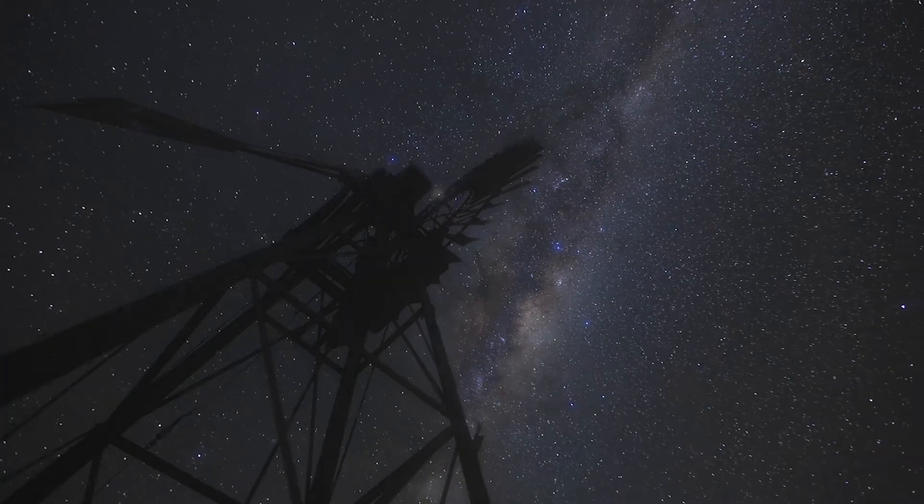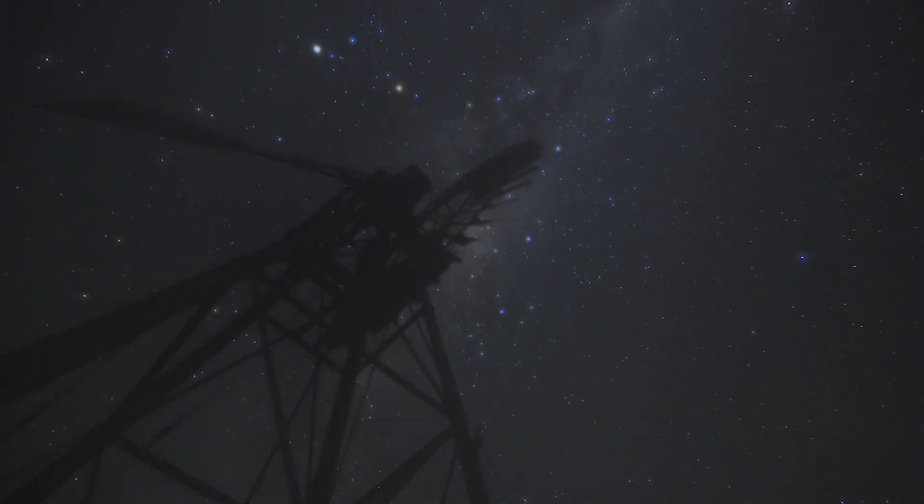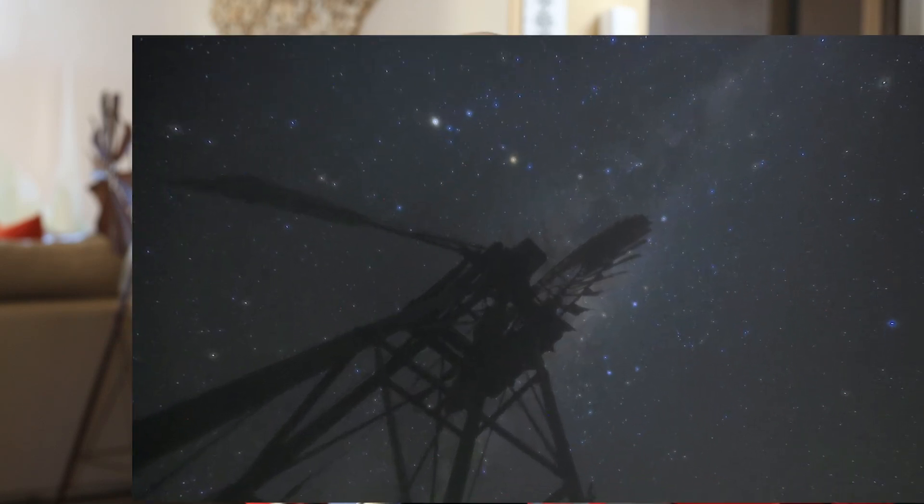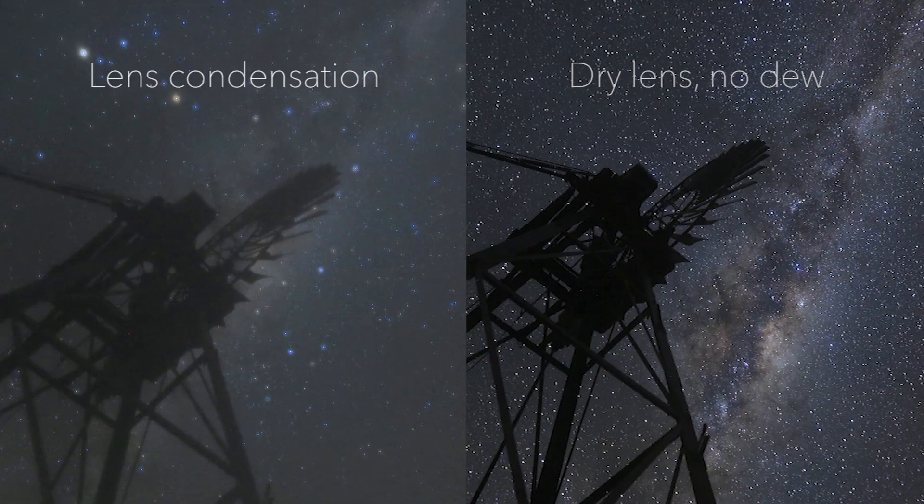Hey, this is Corey Schmitz from PhotographingSpace.com. We wanted to put together a quick video about how to keep dew or lens condensation from happening on your camera. The problem is when you're shooting at night in cold conditions, or even just humid conditions even if it's not cold, you can have dew or condensation happen on the lens. We've got about four ways that we know how to get rid of this kind of problem.